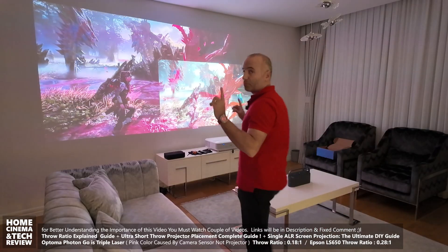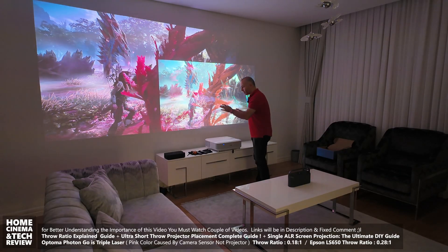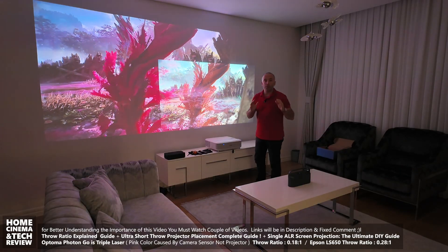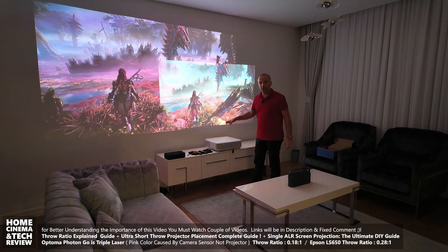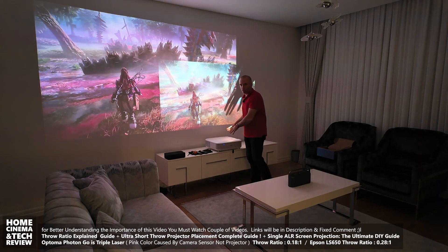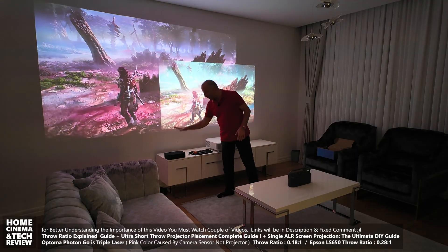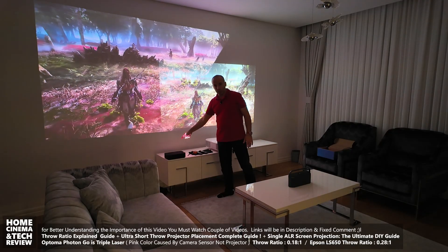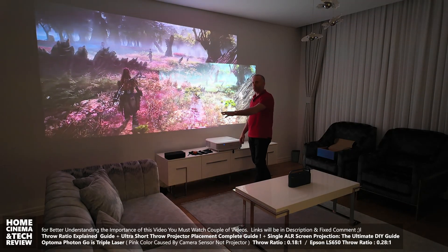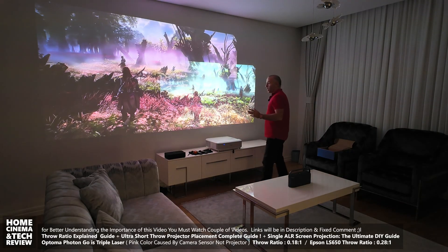Behind me we have two different projectors — this is not picture-in-picture, these are two different projectors projecting very different size images. One is the Epson LS650, priced around $2,500 — a 4K 3LCD projector. On the other hand we have the Optoma Photon Go, a palm-sized device powered by battery, with 650 ANSI lumen output and triple laser.